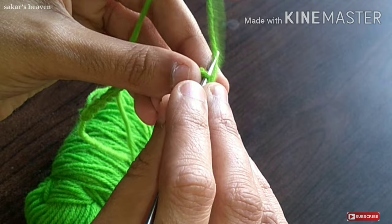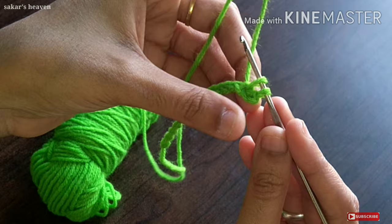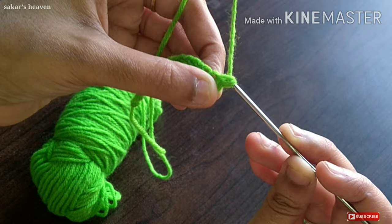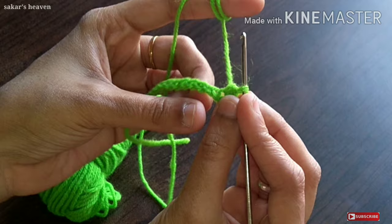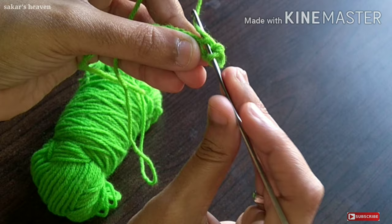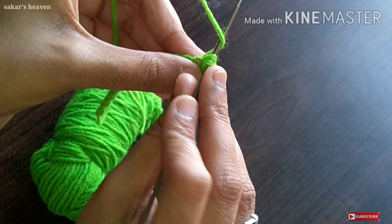Across the corners I create the thread over the chain. I put the needle over and pull through two loops. I need to tie the thread. I am going to cut the thread from the two rings and cut the needle from the two rings. This is called one knot.